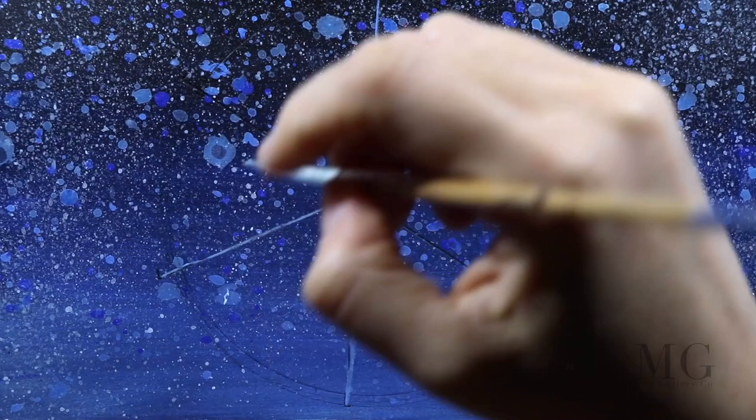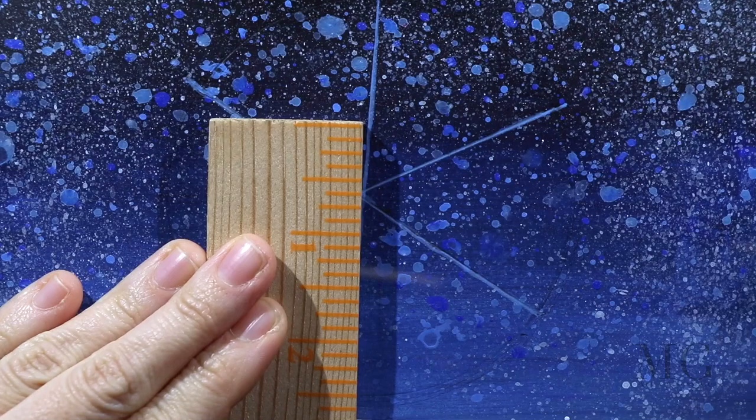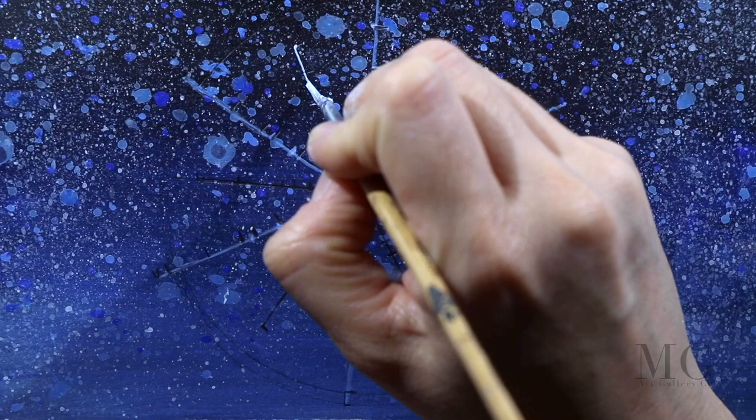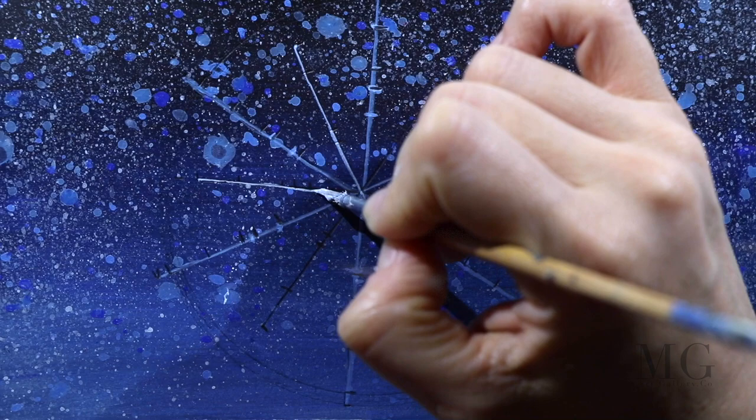Now that we have a circle divided into 6 equal parts, we will paint our snowflake. From here on, I will use only one brush — the fine detail brush. I am measuring on each side a half inch and I will use this mark later on. Inside each part, I will paint 6 more shorter lines. This will create a decorative snowflake.